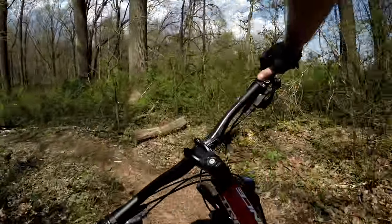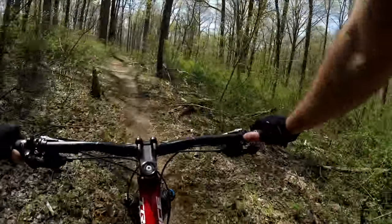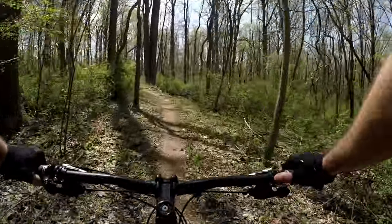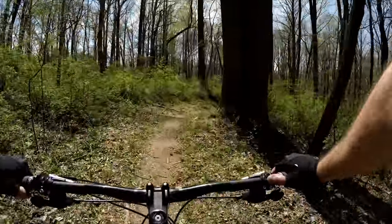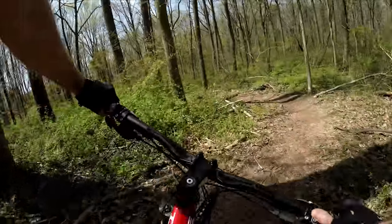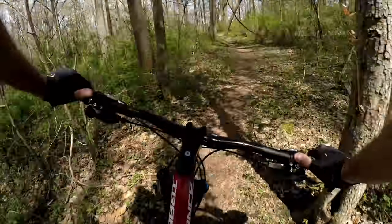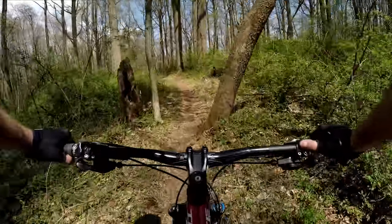There's a lot of S-turns through here — that's a good one right there. You can keep your momentum through this section, it's pretty flat. There's another S-turn section there — good tight one. This trail definitely flows better counterclockwise.